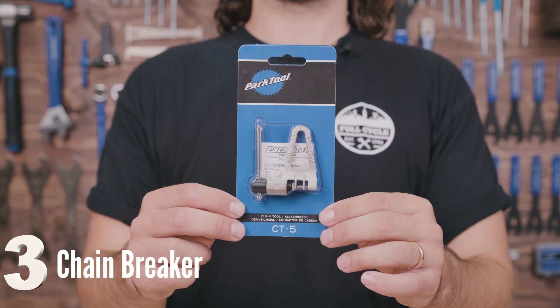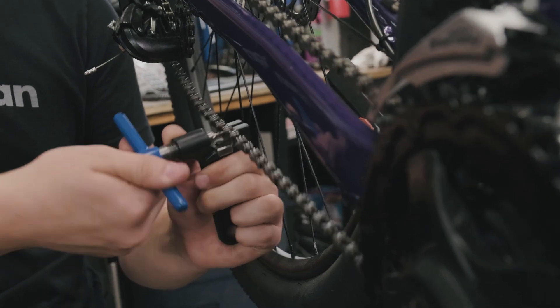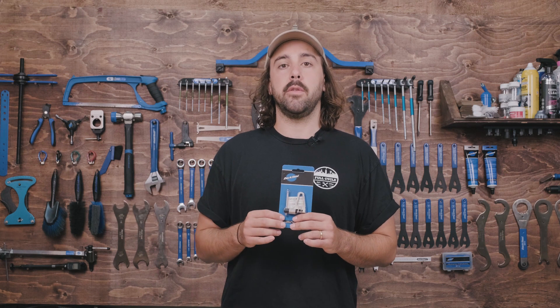If you're ever going to replace the chain on your bike, one specific tool that you're going to need is a chain breaker. This is used to push a pin out and shorten the chain to the size of your bike. Chains come in preset lengths and then will need to be shortened to the size that's going to be needed for your specific bike.